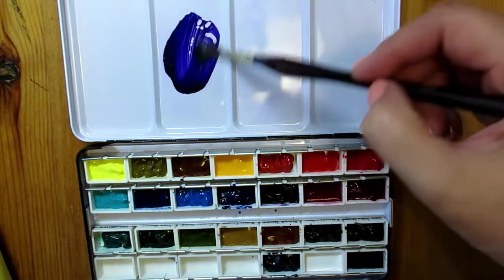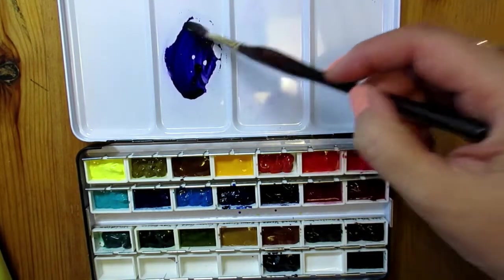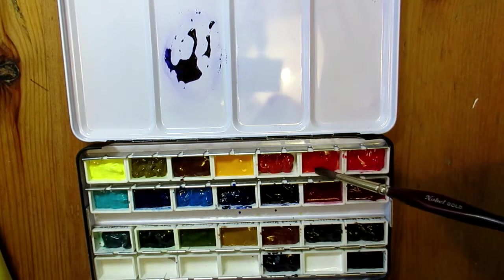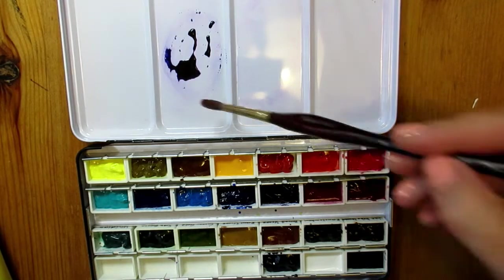So here's my brand new tin palette. On the left I've applied some paint with a brush and then added a second color, but it's hard to see the mixture I'm making because the paint sort of keeps pulling together.